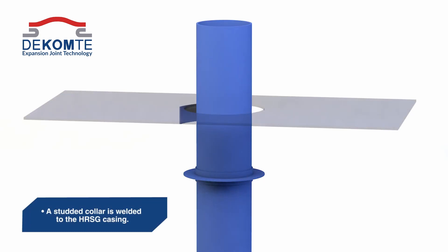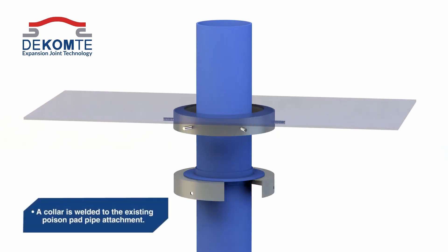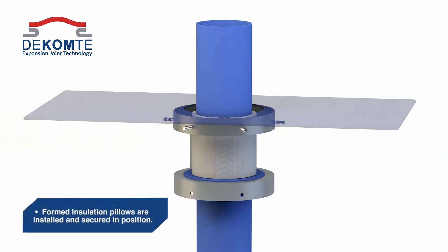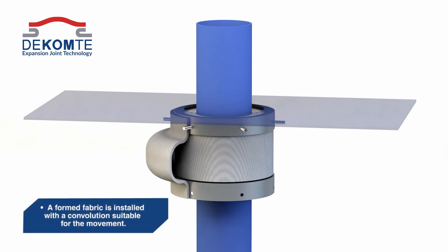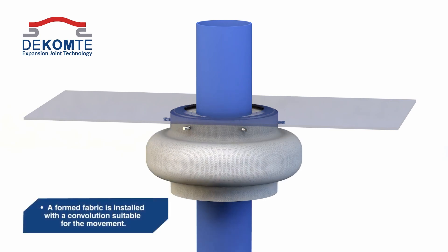The key to a fabric penetration seal solution comes back to the word of integration. The penetration seal is not just a membrane but it's a system which needs to manage the temperature from the HRSG casing through to the pipe.